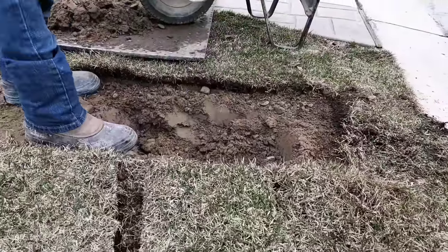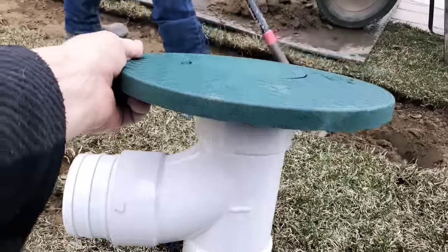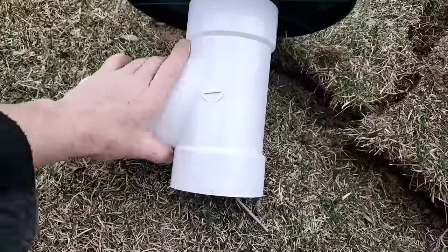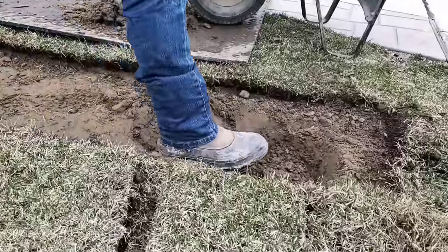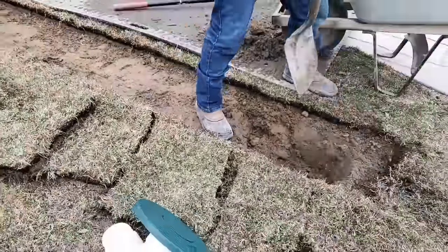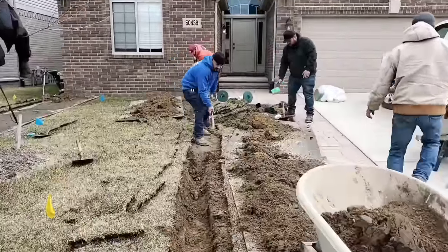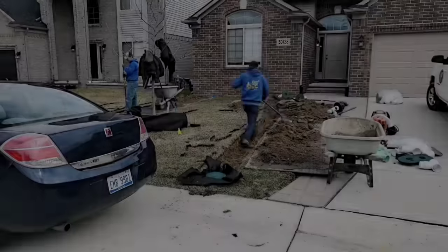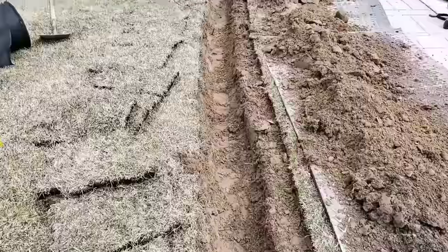We're going to run it to a pop-up emitter installed in a way that it acts as a mini dry well. Our pop-up has a nice sweeping 90 and a sump in the bottom. We're going to lay some fabric in there, put some pea stone in there, and set our pop-up on that. We want to run the water as far away from the house as possible so it doesn't compromise the cement driveway and walkway. We're going to run it all the way to the curb.